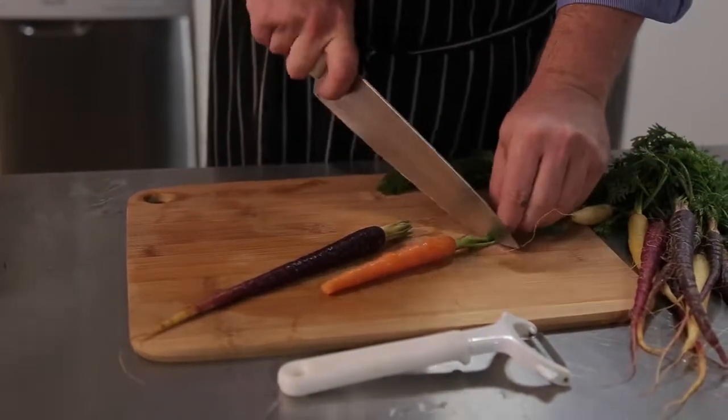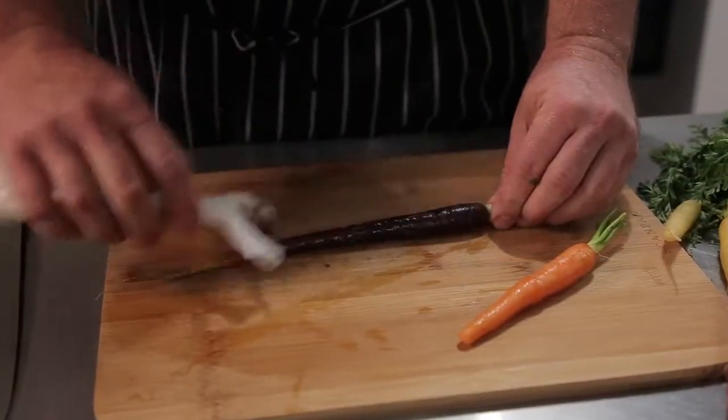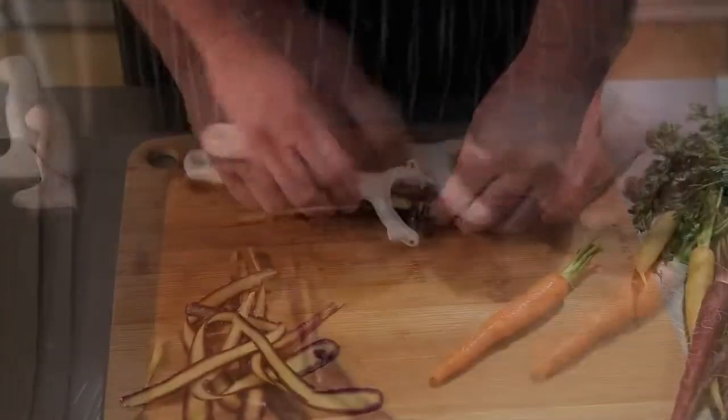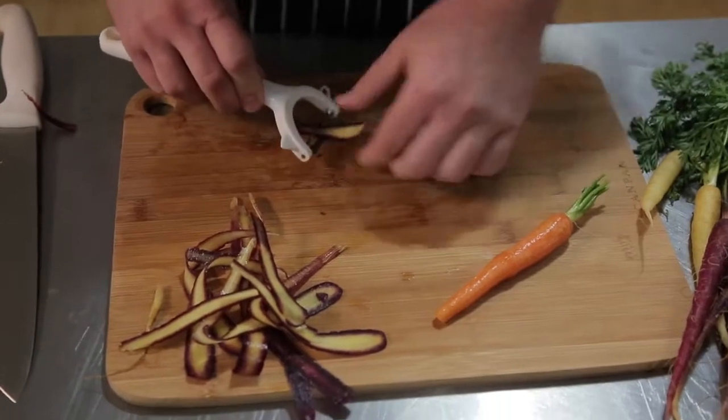Start by trimming the tops. You can leave some of the top on to give you something to hold on to. Now lay the carrot flat on the board and holding the top of the carrot, grab your vegetable peeler and start slicing. Keep slicing until you have used the entire carrot.